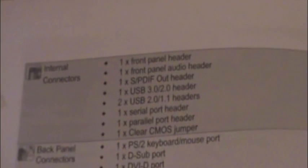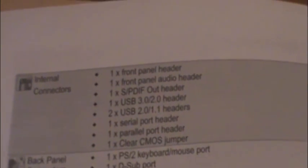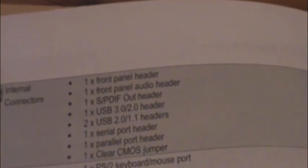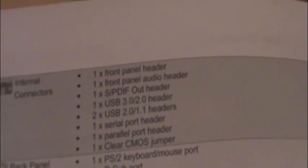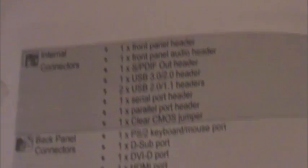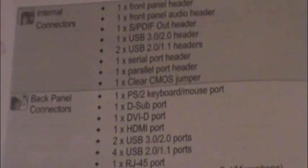This is the second part of that page. Two front panel audio connectors, one front panel header, and one front panel audio header. One SPDIF out connector header, one USB 3.0 header, two USB 2.0 / 1.1 headers, one serial port header, and one parallel port header.